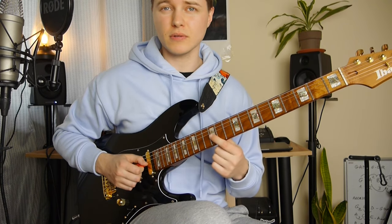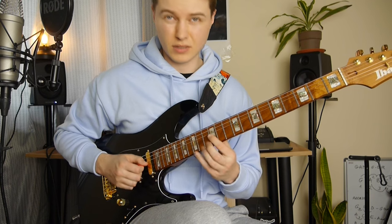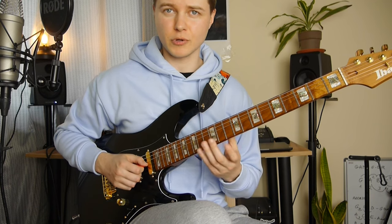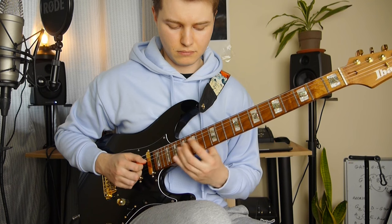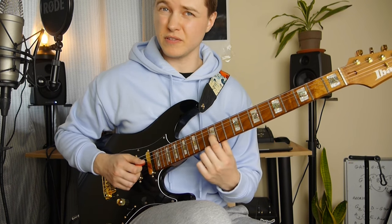Then we've got some hammer-on on the G string from 12th to 14th. It's like a ghost note here — very quickly. A little bit of vibrato here.